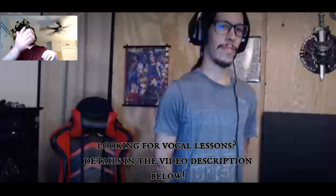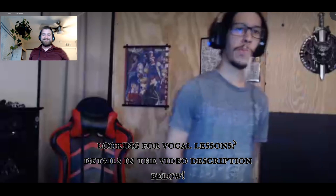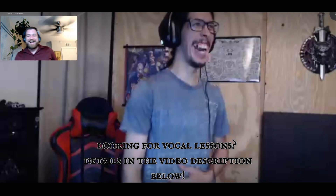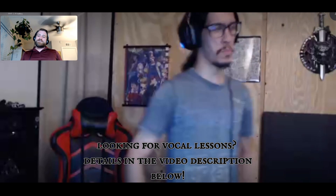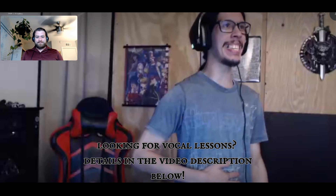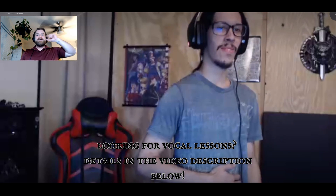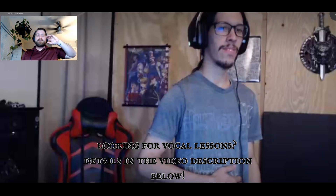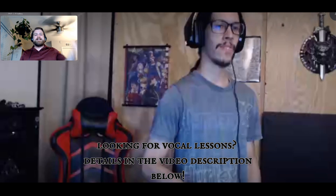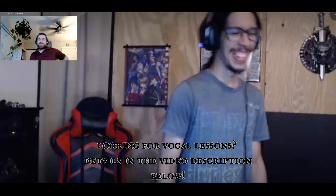We use the phrase 'my name is Andrew' just because there's a lot of movement there. Give me 'my name is Andrew' in highs, and then 'my name is Andrew' in lows. I think it's cool that you hang on to that 'and' at the end and you aim that resonance completely up in the nasal cavity — it really gives it a kind of dirty quality. I like it.